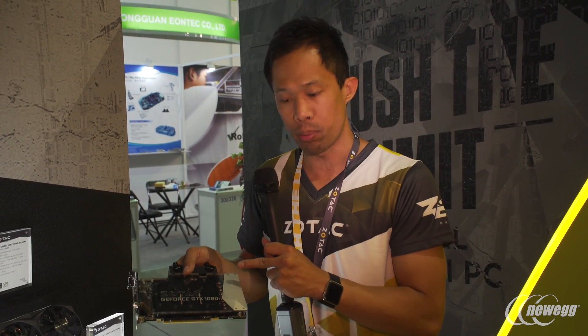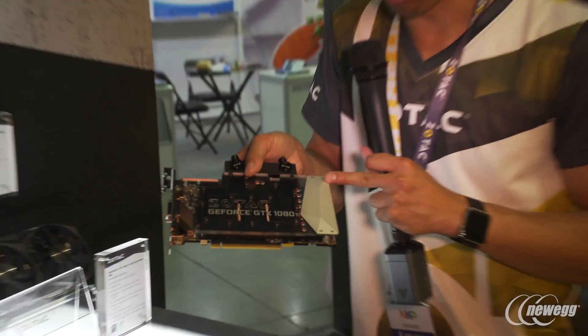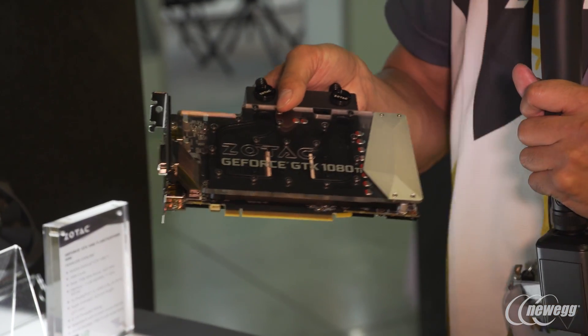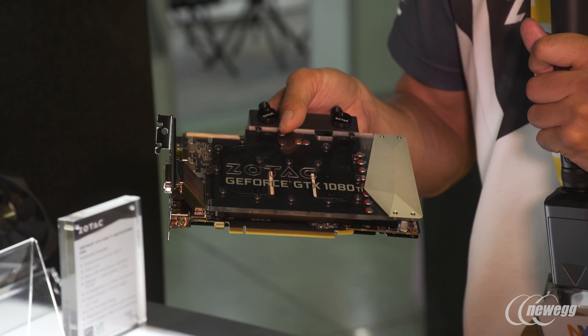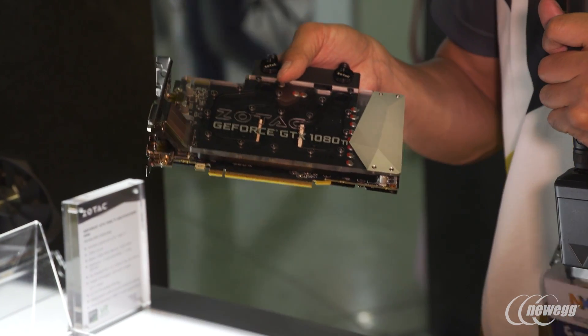We have a nice acrylic top where there's an LED module right under this metal plate here, and it's going to be lit across the board in a nice white color — also a neutral color.